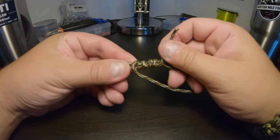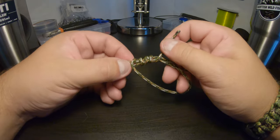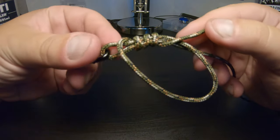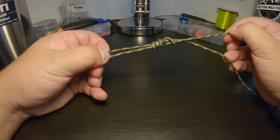So I've wrapped that four times there. If you're doing this on mono, you're better wrapping five or six times — I'll show you that in the next part of this video. So as you can see, it's wrapped around. Then all you want to do is just start pulling that tight.